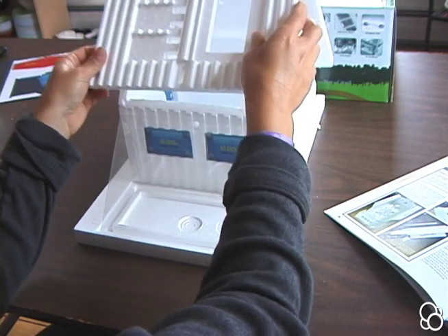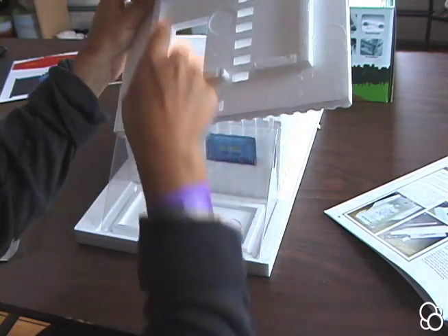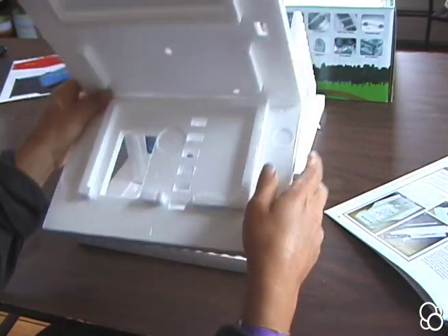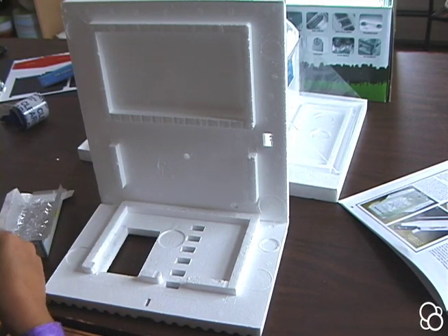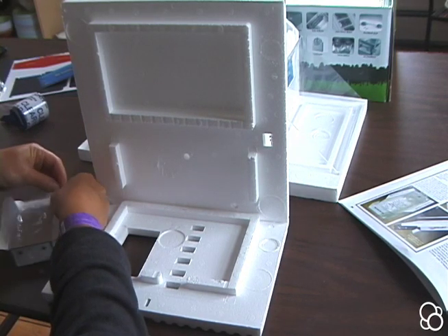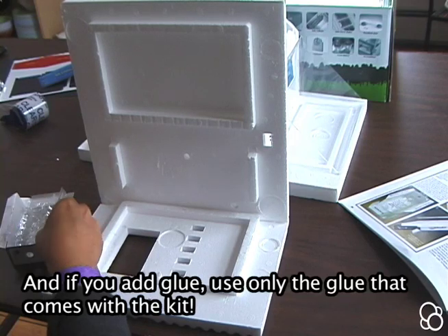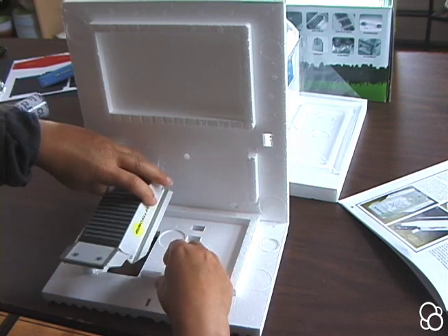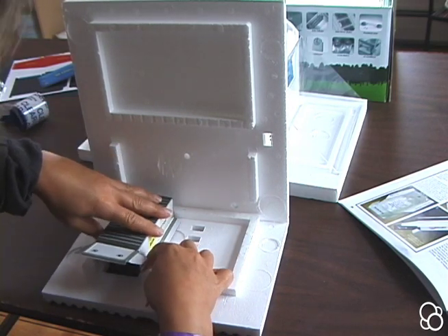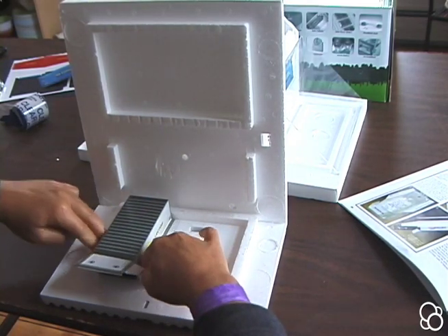You're going to take off this piece and stick the solar collector into this rectangle right here. To do that you can either use glue or tape — I found that tape works better for me. So I'm going to stick some pieces of tape onto these flaps, but you can add glue if that works better for you. Then with this flap facing you, you can just stick this right here, pressing down on these flaps so that they stay.